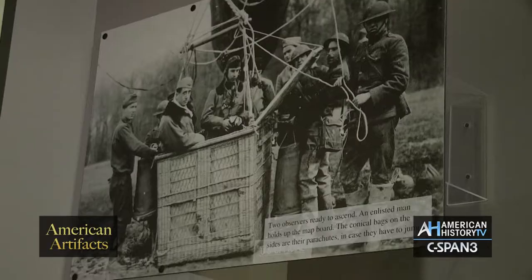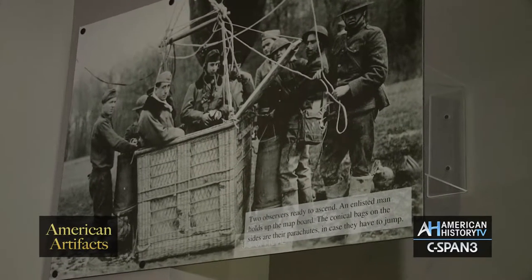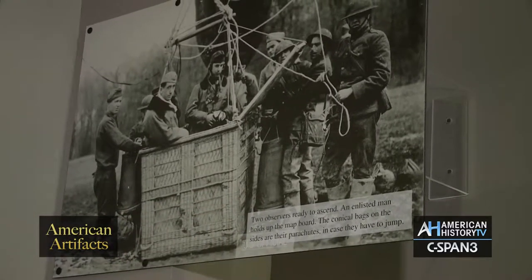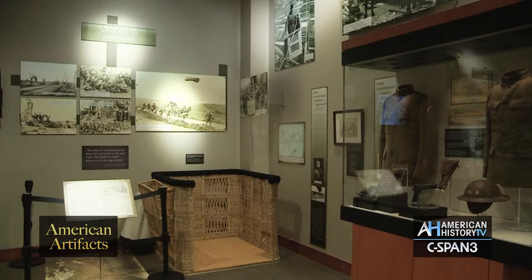Here we have another photograph of some balloon observers that are getting ready to go up. The two conical bags you see here are actually parachutes. This was one of the first times that parachutes were used in active combat.